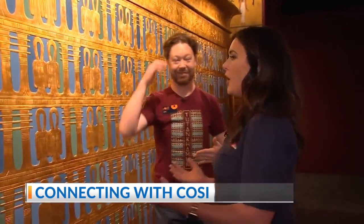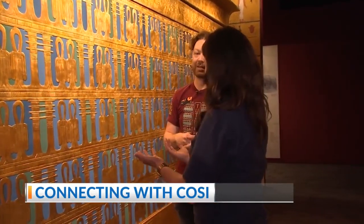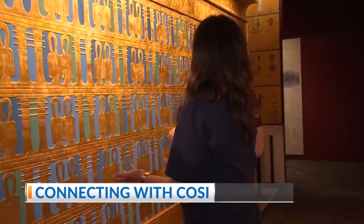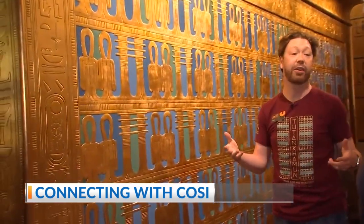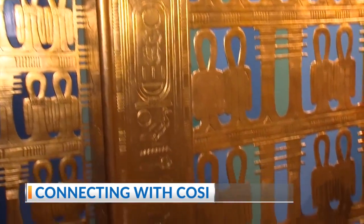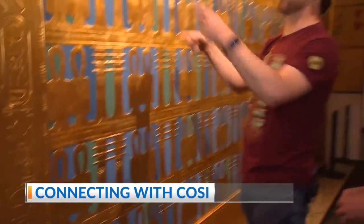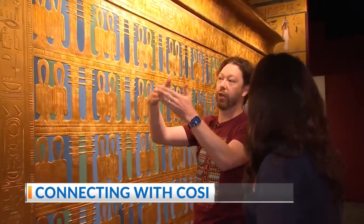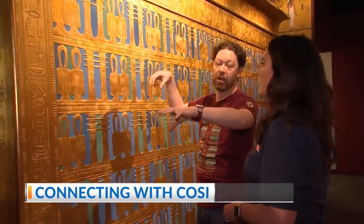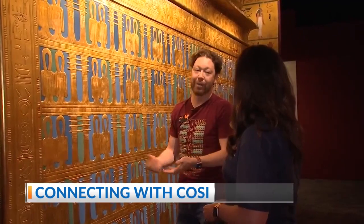I don't even understand how you could physically do it, because there's not much room inside for a worker to work, and there's not much room outside either. So this is one of the reasons why it took them the better part of 10 years to actually remove everything from Tutankhamun's tomb. Each of the seals where the walls joined one another — they actually had to take those apart and take the boxes apart, because there was no way to lift one out of the other. You didn't have very much clearance at all.